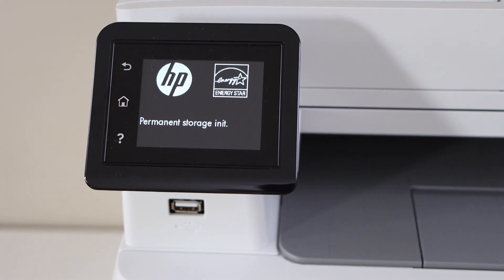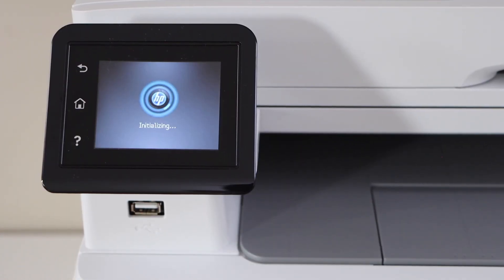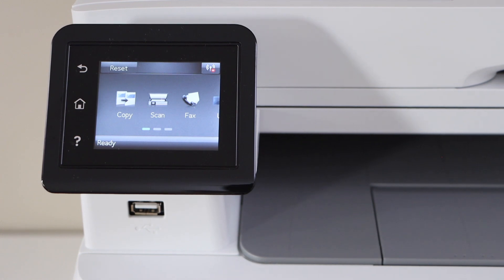This will reset almost everything — it will reset the admin password, all the data of the printer, network settings — everything will be reset to the factory default. Here we can see the main screen of the printer and we have done the hard reset. Thanks for watching.